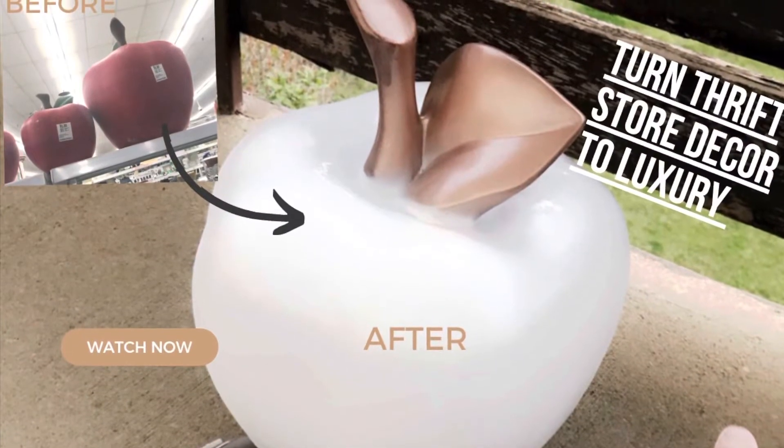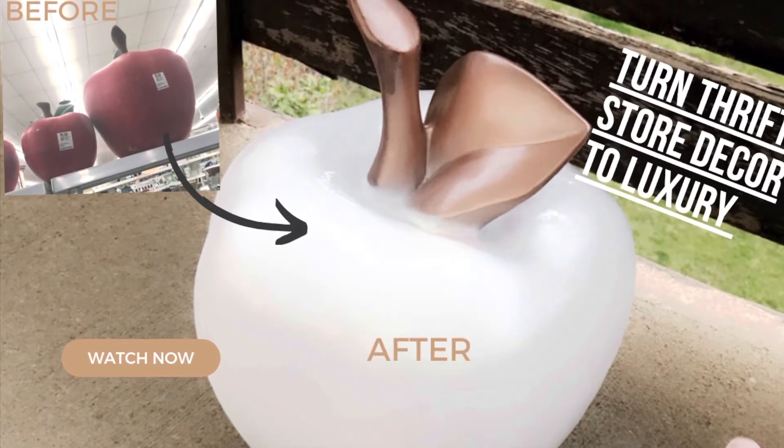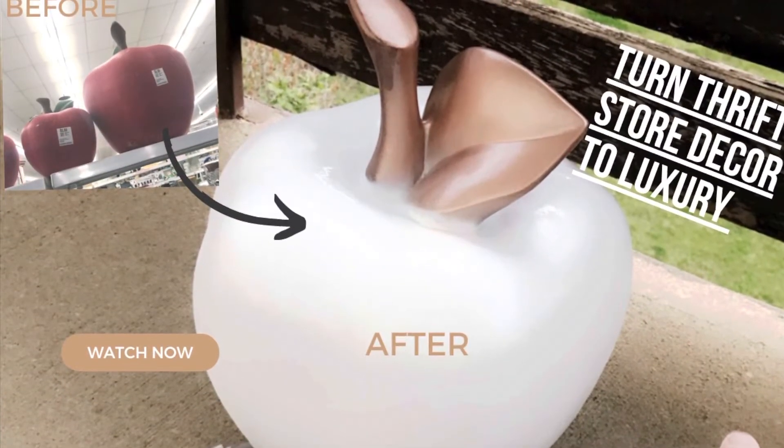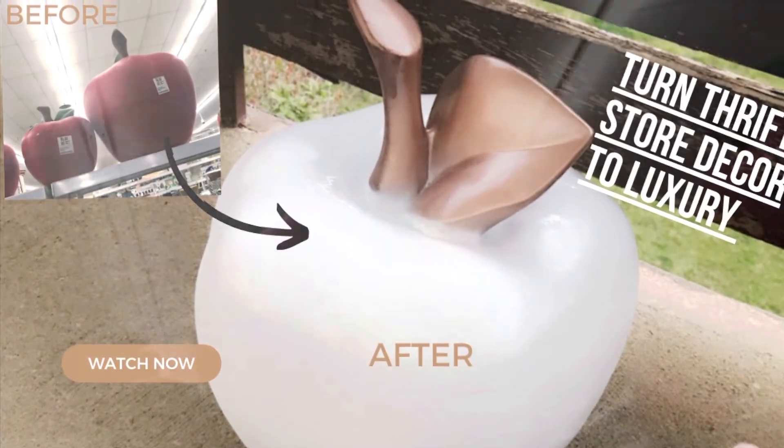Hello guys, welcome to my channel. Today I'm going to show you how I turned these basic Valley Village apples into beautiful, luxurious decor in my space.